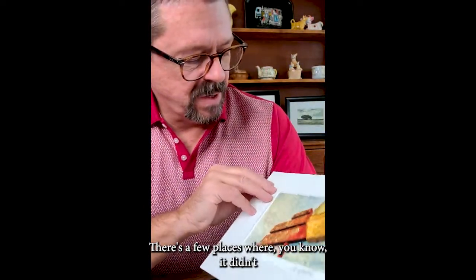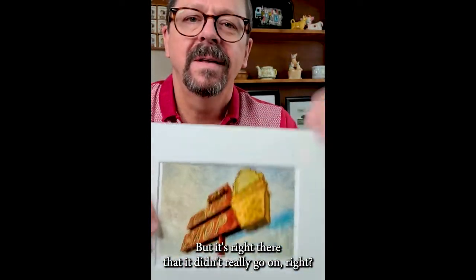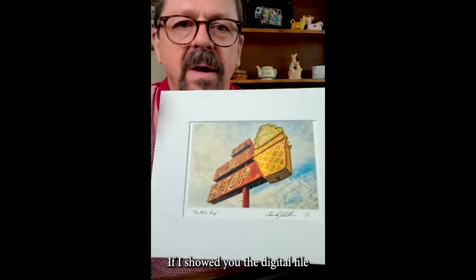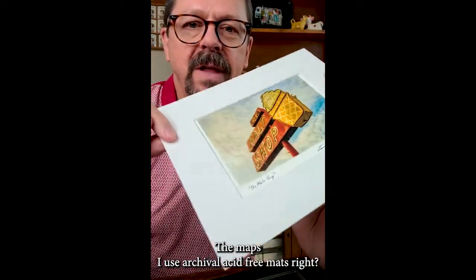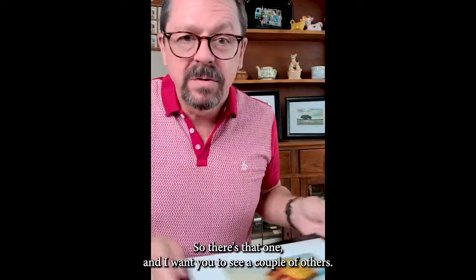There are a few places where it didn't quite stick. Right there's a little white dot — it's where it didn't really adhere to the paper. It's little things like that that I think make it really cool. And the color — it has more of a vintage look and feel to it. If I showed you the digital file or a regular print, the colors are much more vivid than this. So it kind of mutes the colors, gives it a tone, and makes it look kind of old and antique-y, which I like. The mats I use are archival acid-free mats. So it's all good stuff.